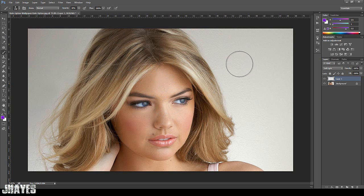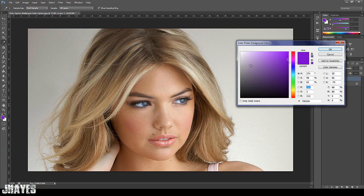For the best results, get a nice big brush. You can change the size really easily by using the square bracket keys. Next, you want to pick your colour — reds, pinks, blues, anything you want really.